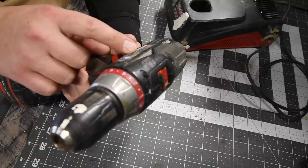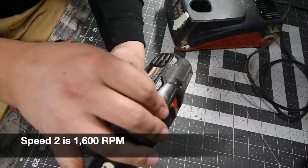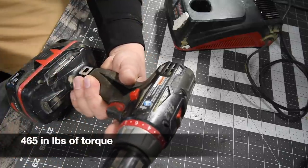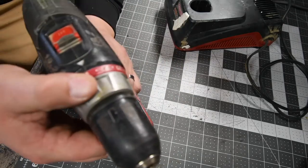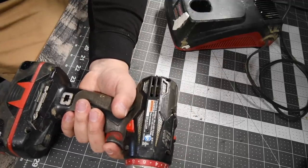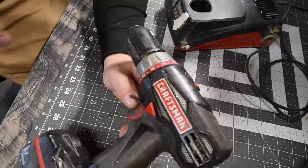Two speed settings — zero to 440 and zero to a thousand RPMs. I'm not sure, it might be 1600. There's a sticker missing right there. This has a 23-point clutch plus one, and the plus one is drill. When you turn it on, it just smells like it's an overworked motor already. So I think this is going to fry out on the first couple of tests, but we're going to start off small and then go bigger.